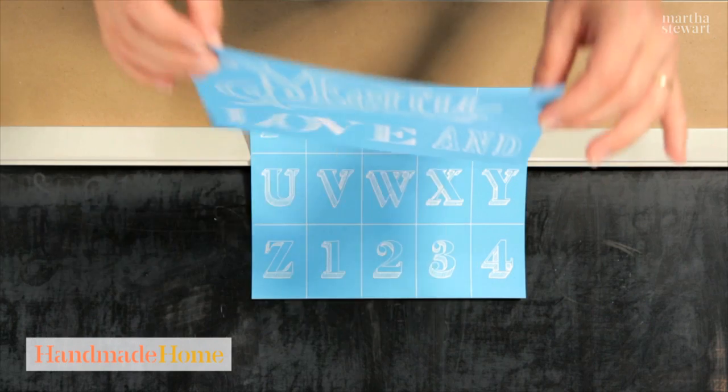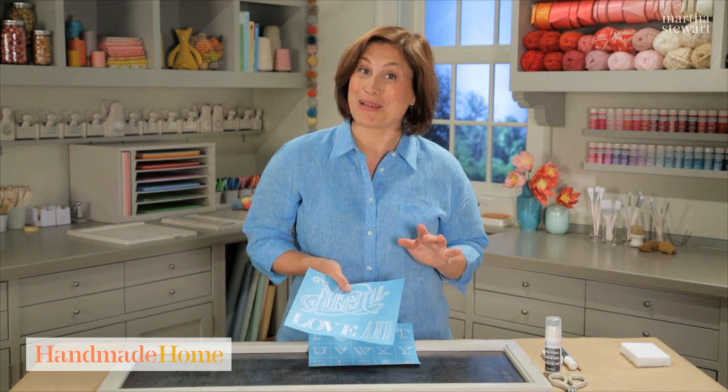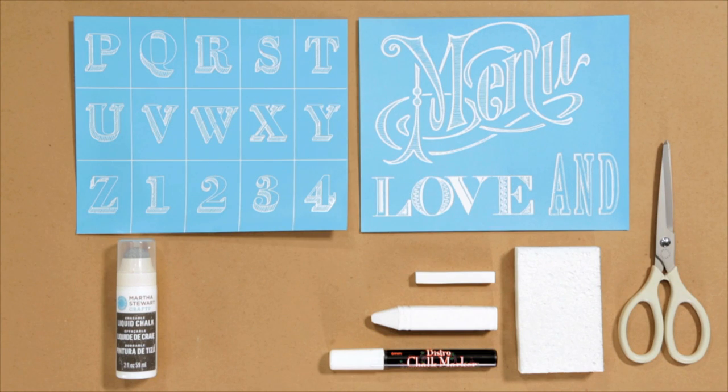However, you could also use a silk screen and get that professional lettering look all by yourself. All you need are chalkboard lettering adhesive silk screens, liquid chalk paint, a white pastel, white sidewalk chalk, a chalk marker, a sponge, and scissors.